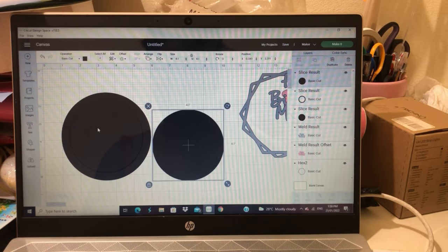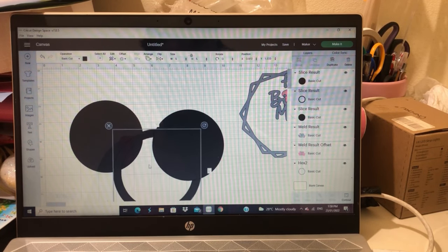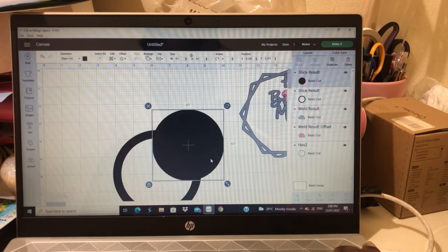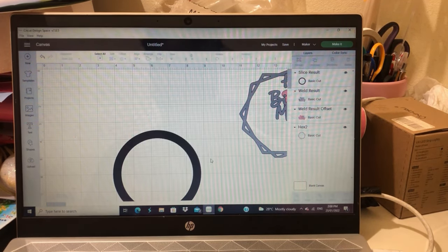I get the height that I want for my inner piece to allow my sequins and glitters to shake well and move around.